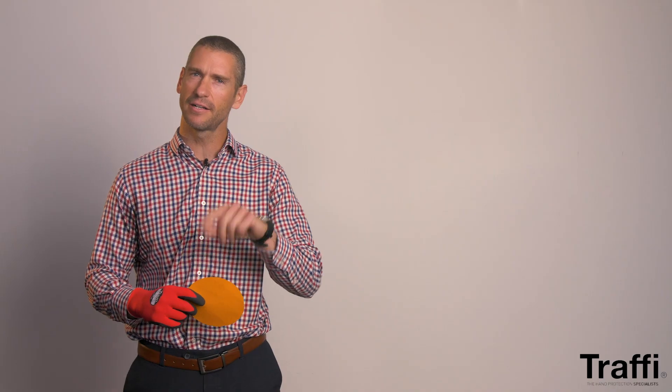What does that mean? How do we understand what that actual score means, and how does that differ or deviate from what it was from the original 2003 score?